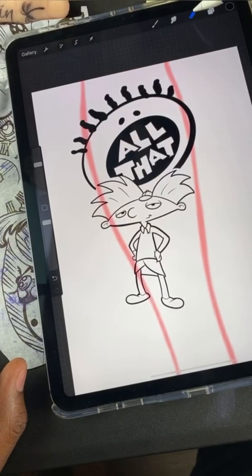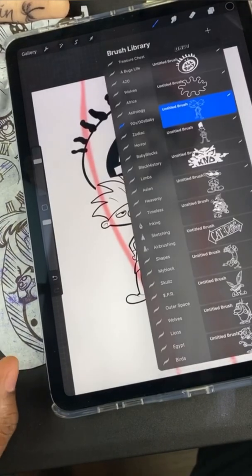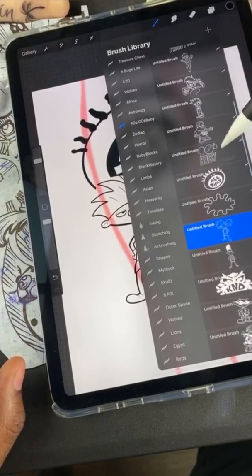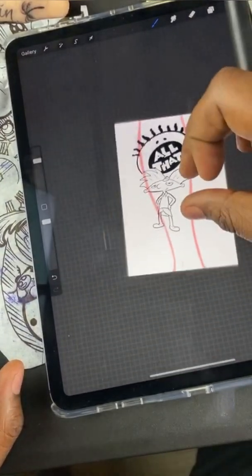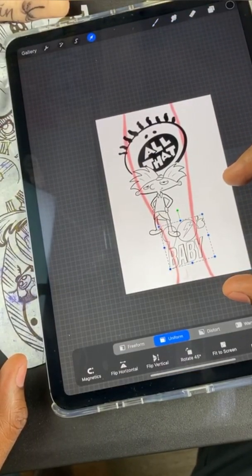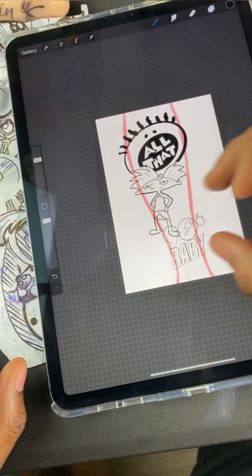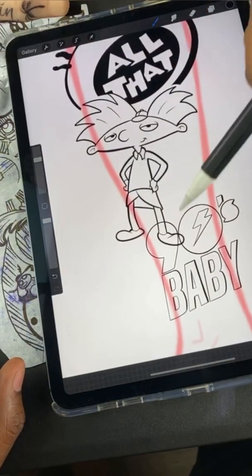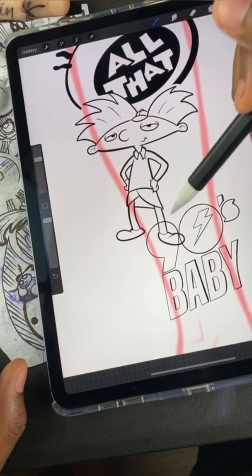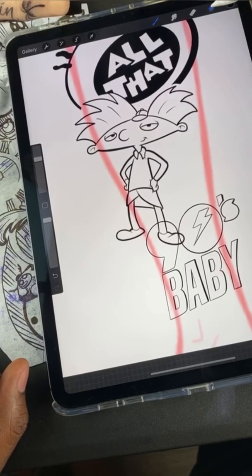I'm gonna go back, open up another layer, add another element — maybe '90s Baby' again to make it complete. Tap the screen, hit your arrow, you can resize it, maybe right around here. Now that I have these two overlapping — what do you think I should erase? Should I put his foot behind the nine, or should I put the nine behind the shoe?